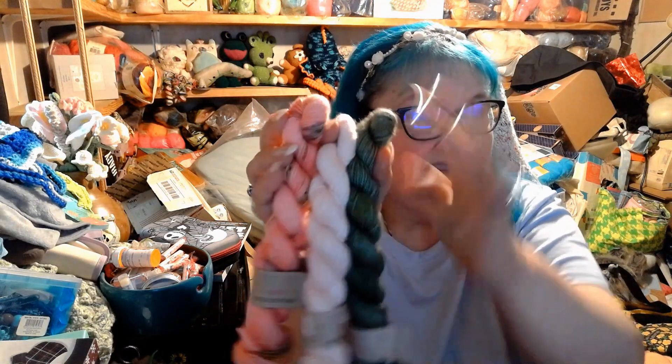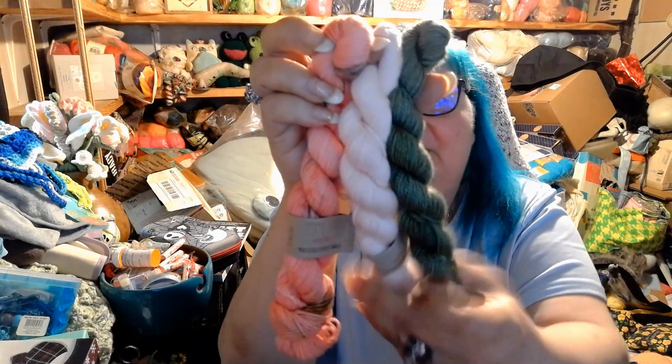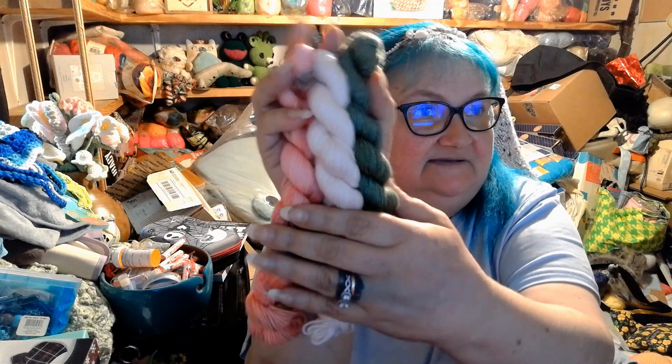I also ordered some more smalls on their website. They have kits for gnomes where you get the pattern and the yarn, so I ordered some of their gnome kits. Here is the first gnome kit — these are all fingering weight, all 81 yards, 80% superwash merino and 20% nylon. The colorways in this kit are Better Than Hype, Sweet Magnolia, and Take a Hike. Take a Hike, Sweet Magnolia in the middle, and Better Than Hype — they are beautiful. I figure I could use these to knit a gnome.